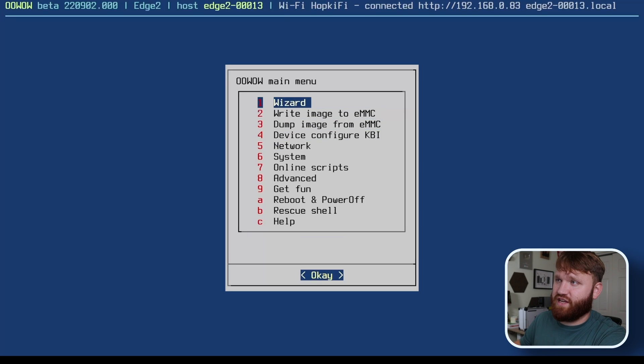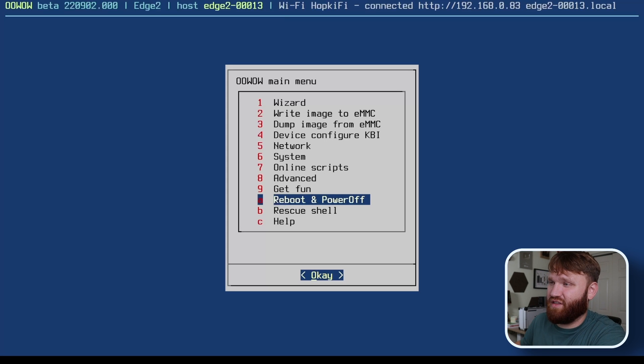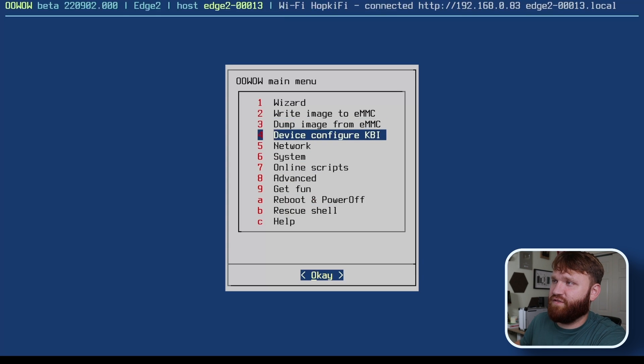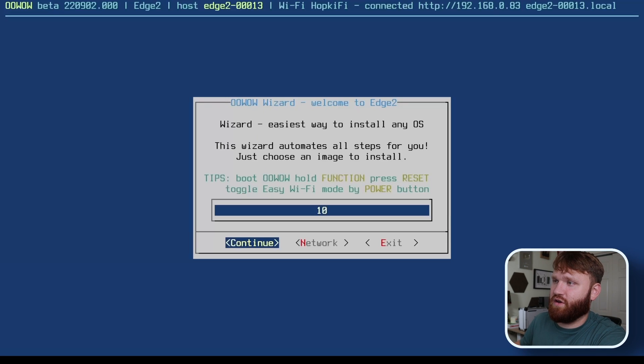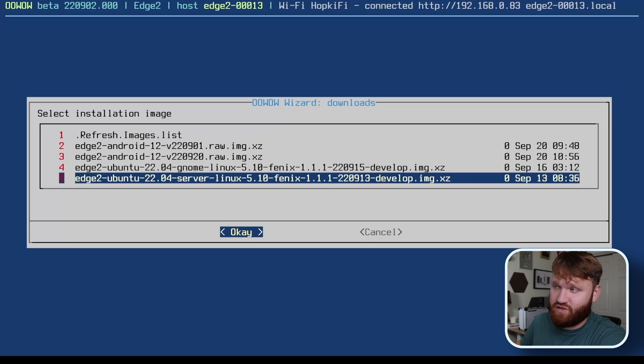From the main menu we can see the wizard, write an image to eMMC, network dump, system settings, and online scripts. When you go into the wizard there aren't too many OS options, but they do have guides on their forums for getting other things working. If we go to the wizard and continue, we can see our images — two Android 12 images as well as the GNOME and server editions of Ubuntu.